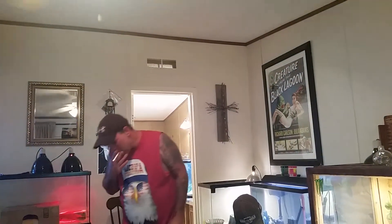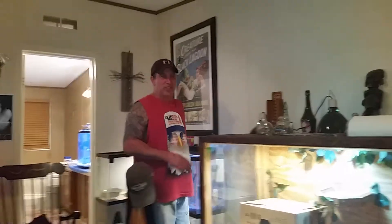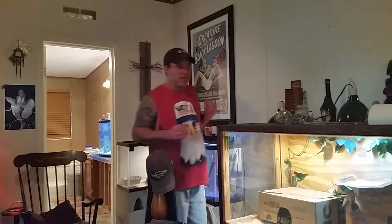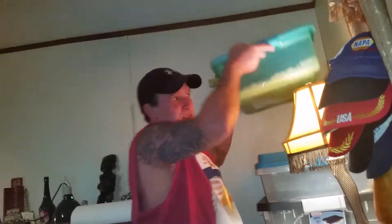Hi everybody. Some of y'all — people are probably going to jump my ass because of what you're fixing to see. I don't really care because I have my own methods and I'm proven. I'm not a proven breeder, I'm a proven keeper. We're attempting our breeding this year.